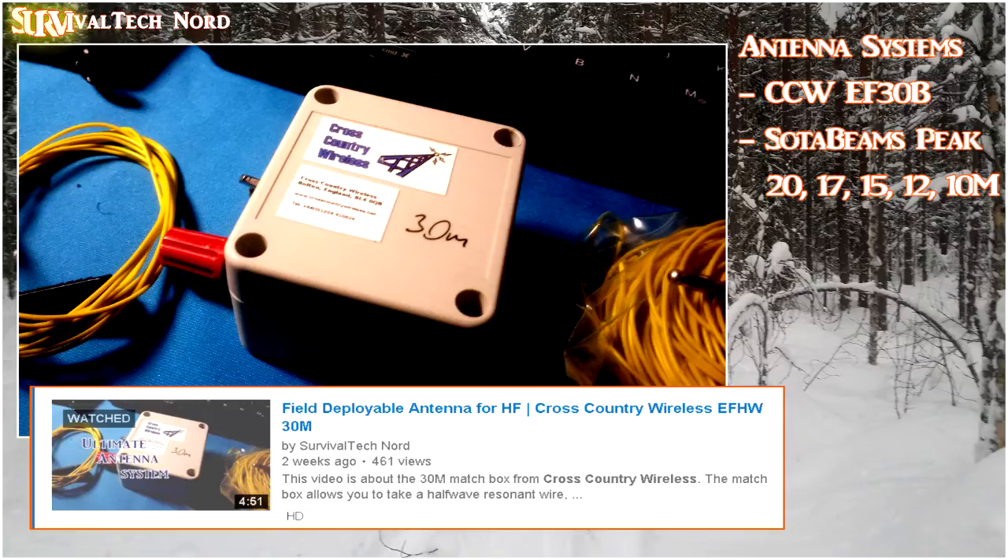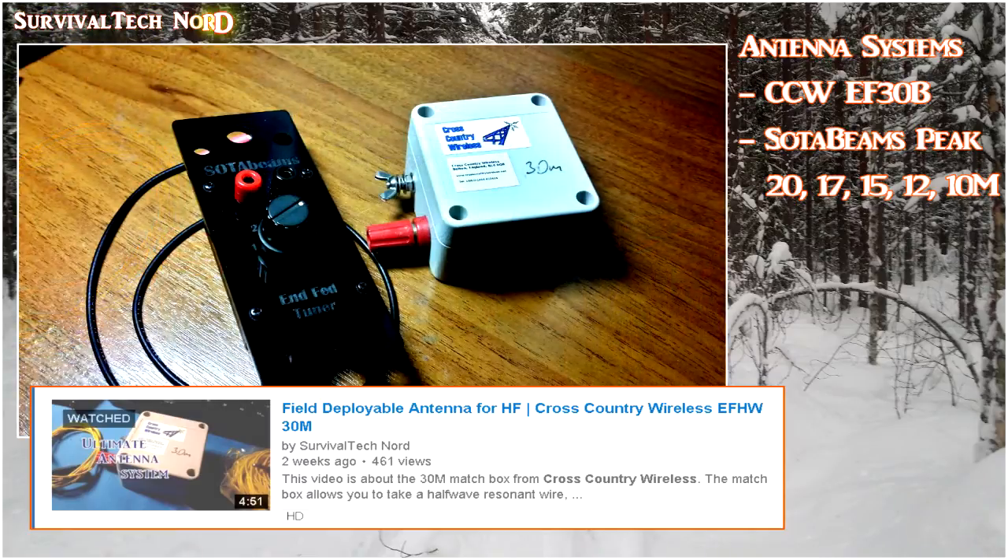The Cross-Country Wireless antenna was my primary antenna because I know how it works, how it reacts with weather changes and things like that. The SOTA Beams was simply a test antenna. There's a video up about the Cross-Country Wireless EF-30B, so if you haven't done so already, please check it out.